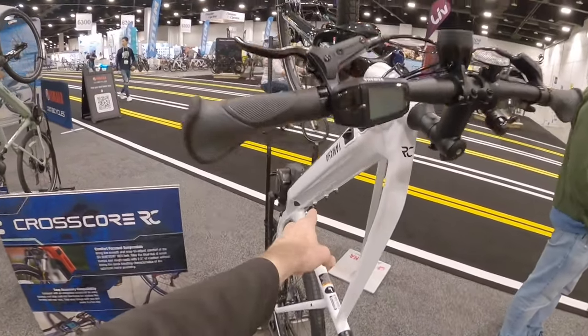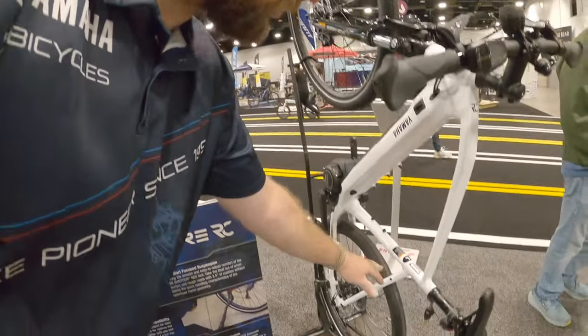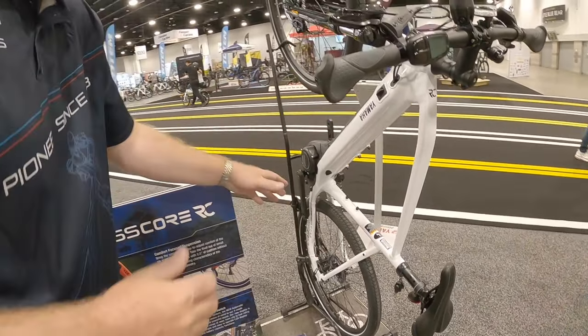It looks like on this bike you've got multiple points for bottle cages and other accessories. Is that right? Absolutely. A lot of bosses — everything from the bottle cages, and then going down to the chainstay and the seatstay, you've got attachments for rear racks and fenders. You can really build this exactly how you need it for that commute if you're carrying bags or whatever you need to bring along on the ride.